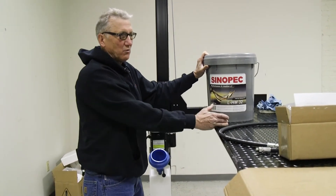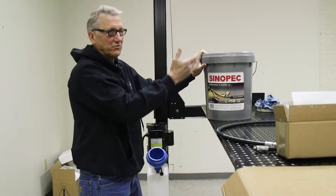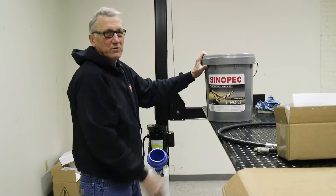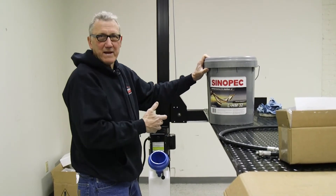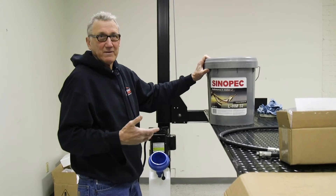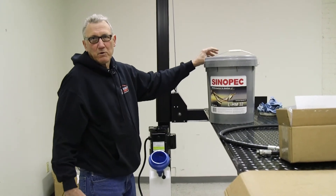Here in Ohio, if this was in a cold garage, if we used a heavier oil, the customer would notice how much slower the lift would go down than with the 32. Now if you live in a southern climate — Texas, any place where you have usually hotter summers and warmer winters — then you can go to a 46 weight oil and it would work very well for you.